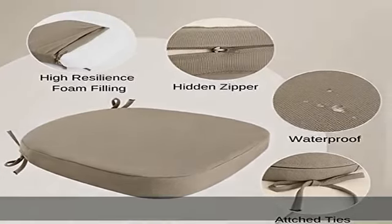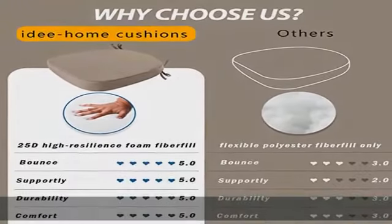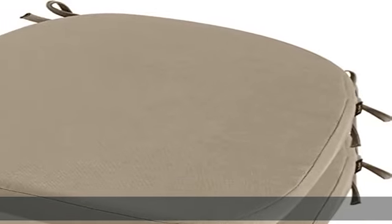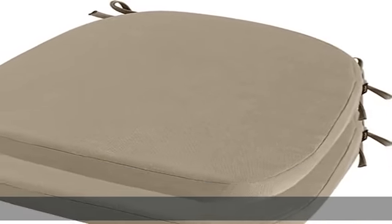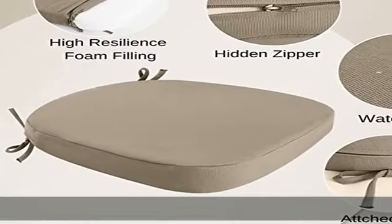Four attached ties can keep patio furniture cushions securely fastened to your chairs and not moving easily. The outdoor seat cushion features a built-in double layer of delicate stitched edges for added aesthetics, ensuring greater durability under pressure. The removable cover with hidden zipper on the outdoor patio chair cushions is environmentally made.